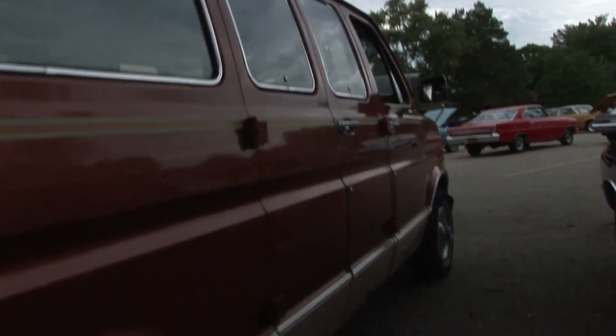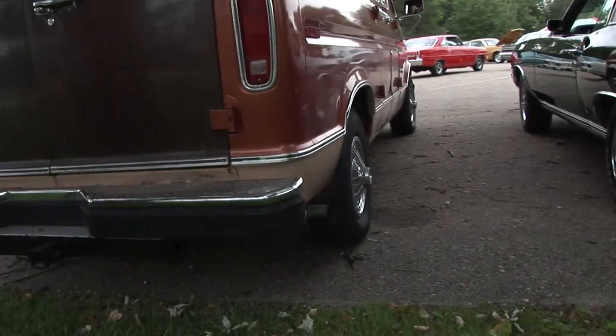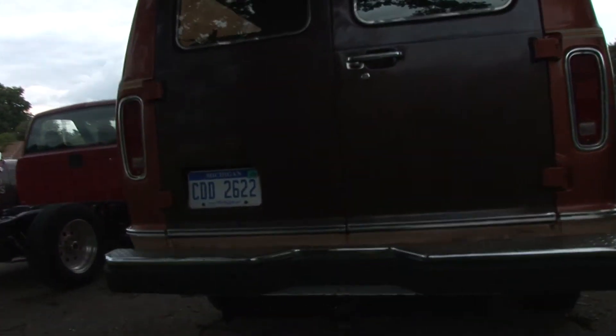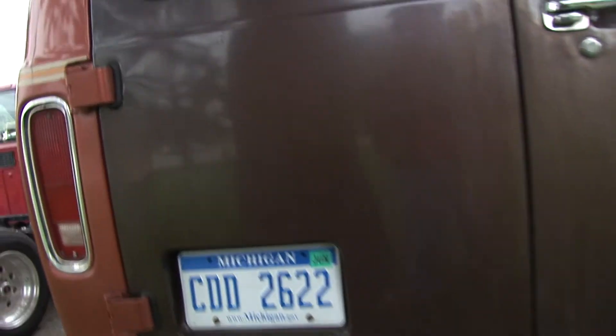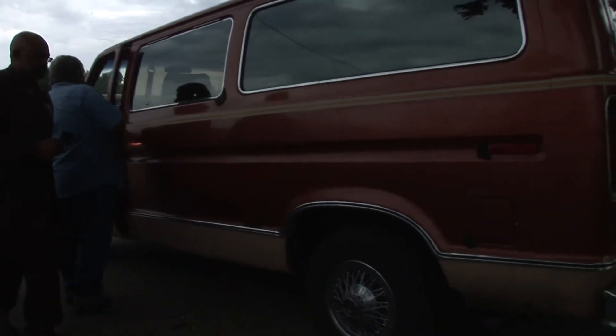How many miles you got on that engine? Five to eight thousand at best. I put it in another van and it didn't rust out too much. I'll start it so you can hear it — it sounds like an old van.